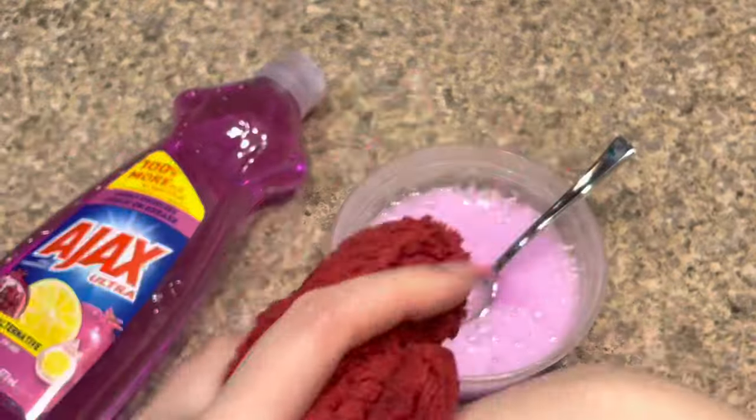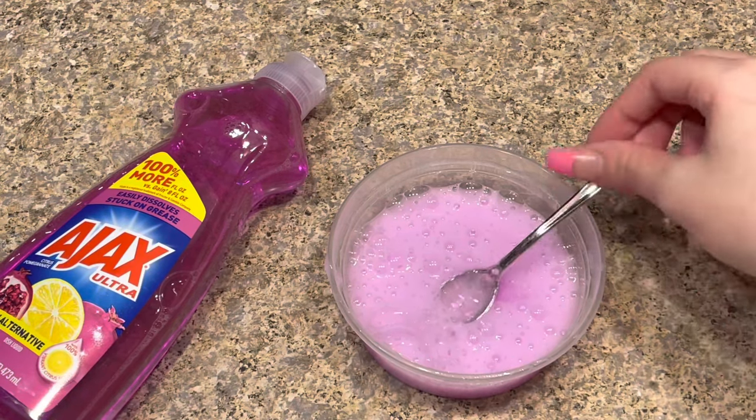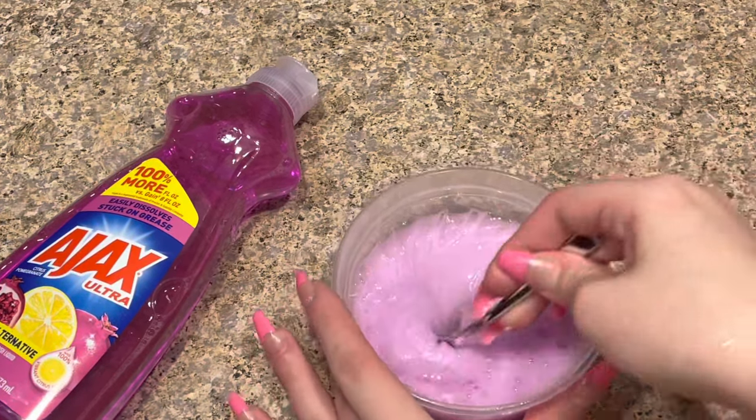The great thing about no-glue slime recipes is that you can just wash your hands and it will come right off, because most of them are just made from soap — and that's what this one is made of. It just washed right off, now my hands are all clean. This recipe turned out really awesome.